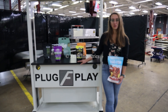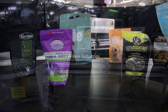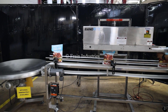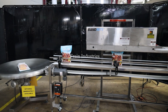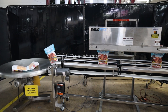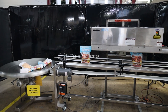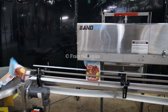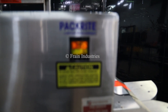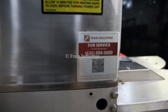Systems like this are capable of running a variety of products such as you see here. They'll be running this bag through. I'm going to show you how to do it.